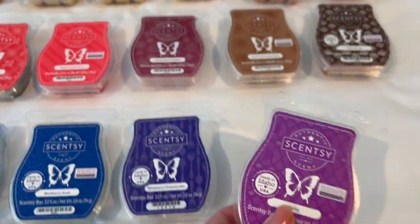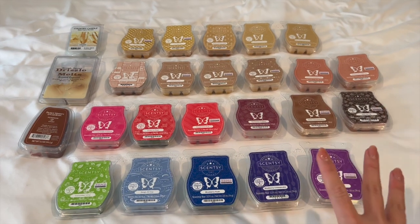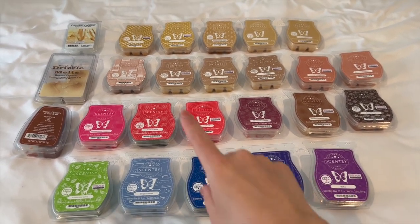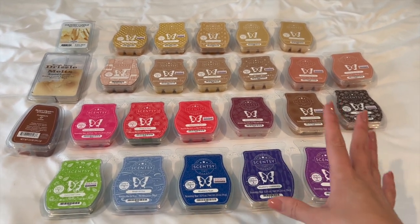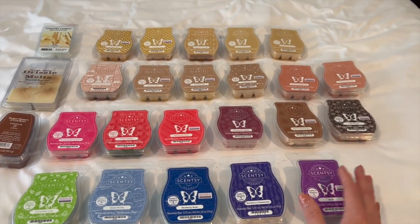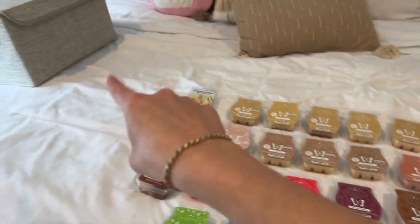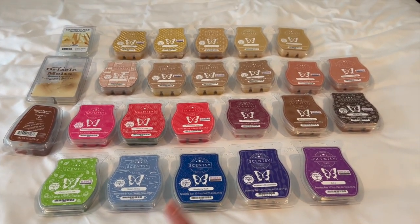The last one is Boho — I only have two cubes left. It's a really nice fruity scent for the bedroom and I'm really enjoying it. In total I have 25 wax bars, which I think is pretty reasonable. I definitely need to start using up some of my duplicate scents and the ones I don't have many cubes left in.